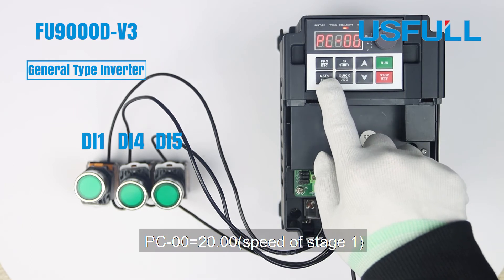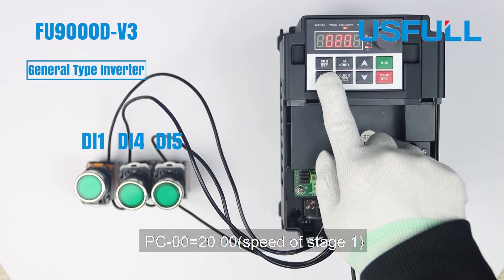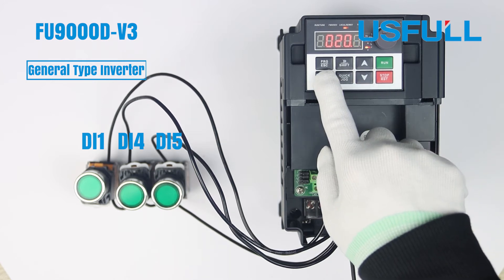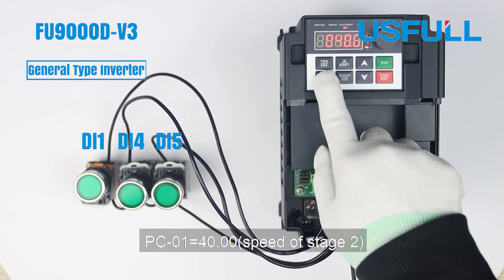Set P002 to 20 for the speed of Stage 1. Set PC01 to 40 for the speed of Stage 2.